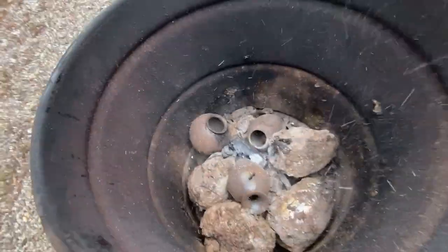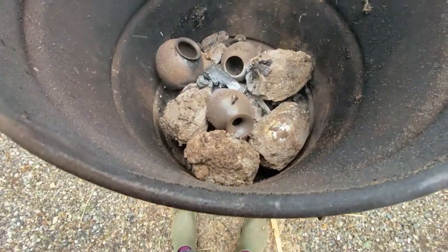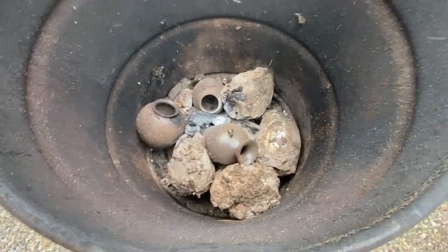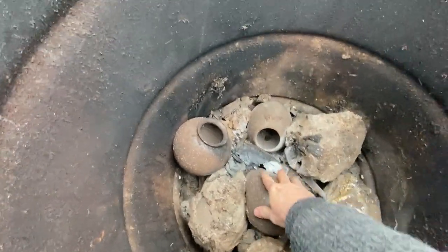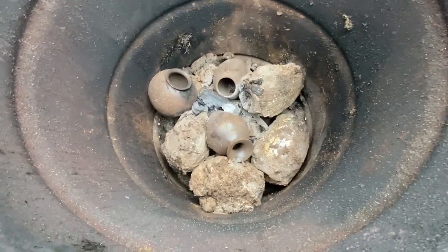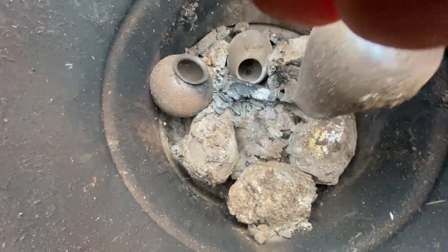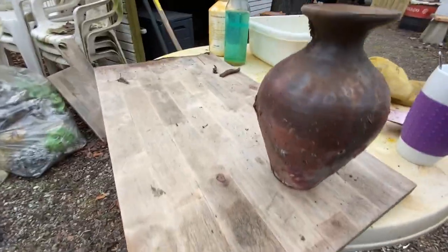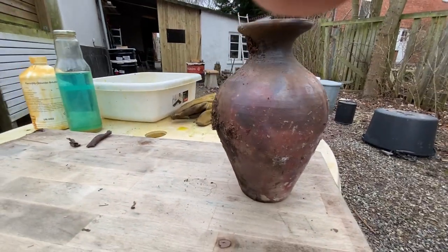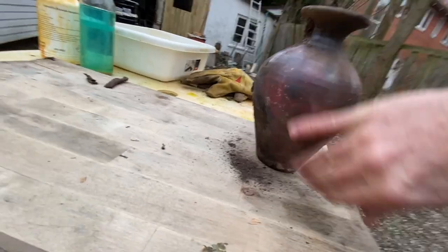Now the big question: how does it look? Is it cracked? Did it survive? How are the colors? Let's take a look. That looks good — there's nothing broken as far as I can see, at least the first ones, and they're still warm. I think I will wear a glove. Let's try and see if we can get one of them up.